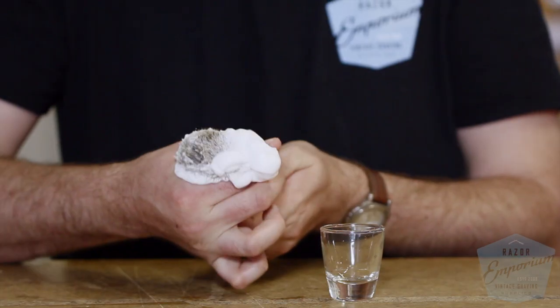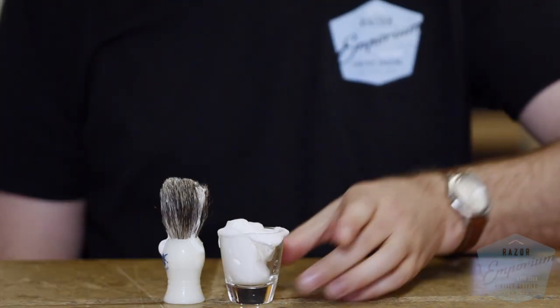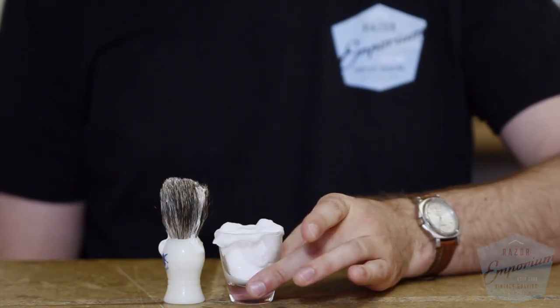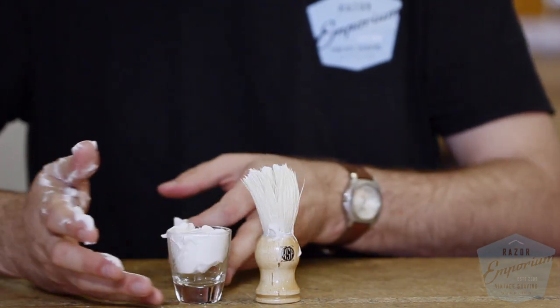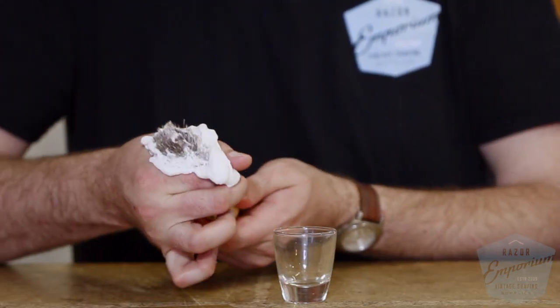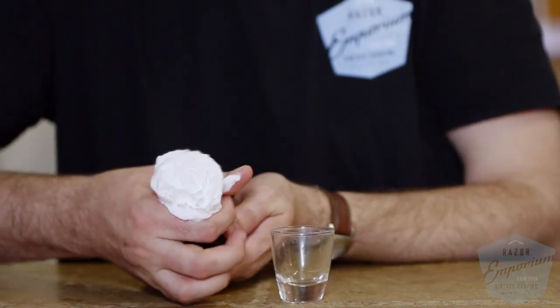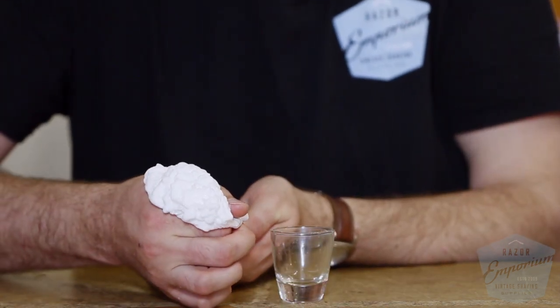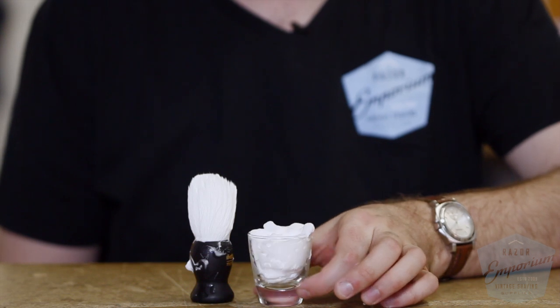Badger performed much like we thought, making a voluptuous lather in very little time at all. The boar sprung that lather right up and made plenty for days. The horse kind of lagged behind a little bit — I think with some more time, this would have performed better. And last but not least, the synthetic performed much like the badger and surprised us all. Oh wow, look at all that.